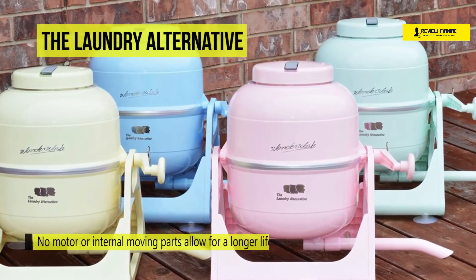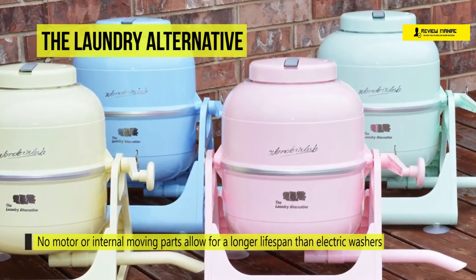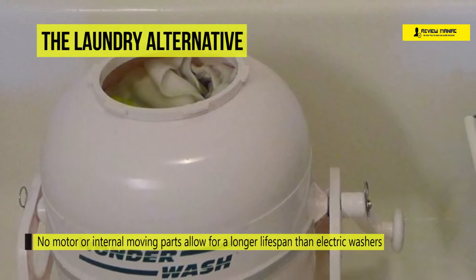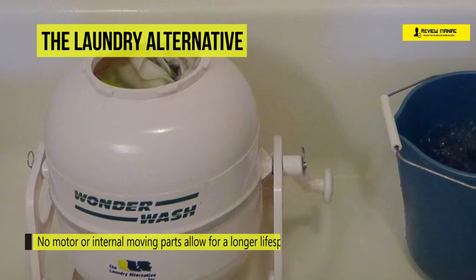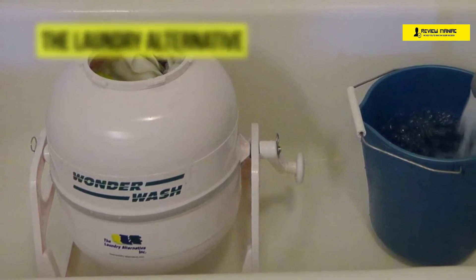This hand-powered washing machine uses 90% less water than regular washing machines. To drain the water, you can use the detachable drain spout, and to rinse, you can refill with cold water. Put the lid on and spin for 30 seconds, then drain.